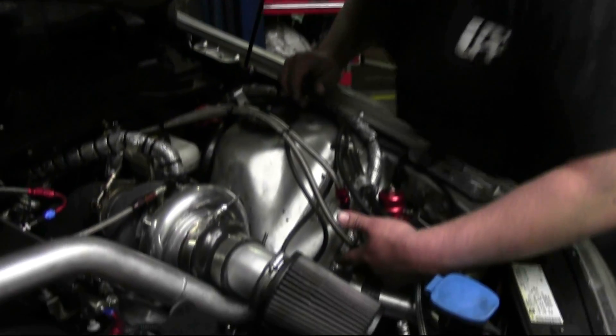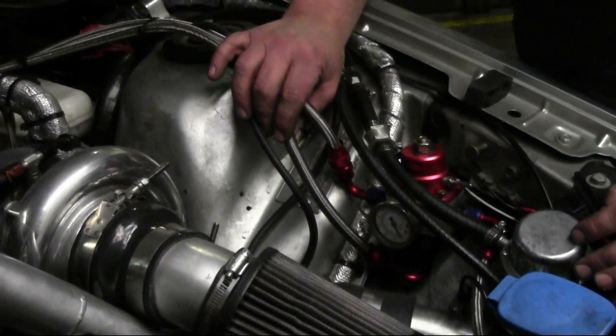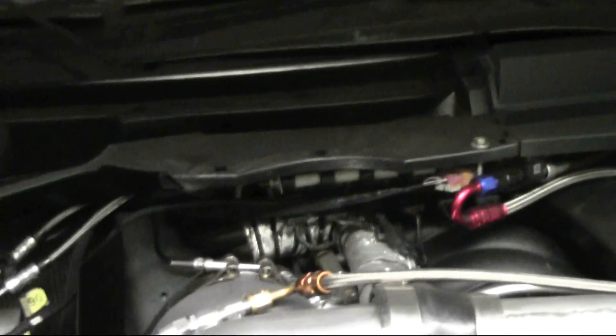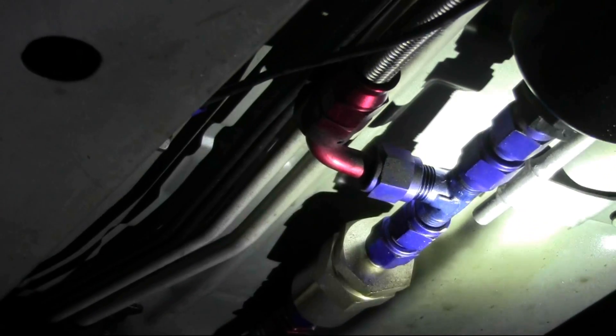For the fuel return, we're going to come out the bottom of the regulator with a 6AN-to-6AN male fitting. The return line is the longest of the dash-6 lines — 120 inches long with a 135-degree bend — and it's going to go right alongside the fuel feed line that we ran earlier, tracing it across the top of the engine and going right back down. That line mirrors the fuel feed line, comes back down behind the heat shield, and the 90-degree end connects at the T, dumping it right back in before the fuel pump. So the excess fuel from the regulator gets dumped right back in pre-fuel pump.